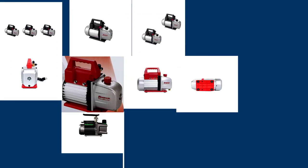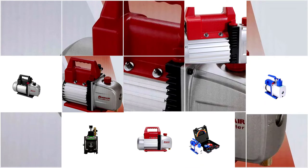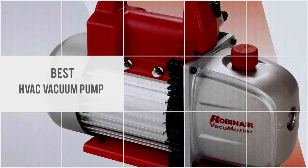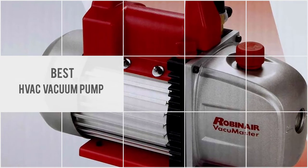A vacuum pump removes air and moisture from the system before the system is damaged. Here are the full reviews of my best HVAC vacuum pump models with pros, cons, and personal opinion.